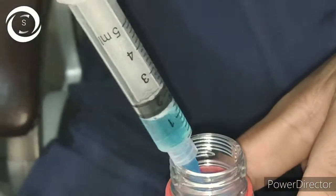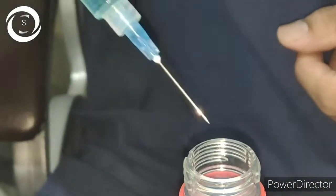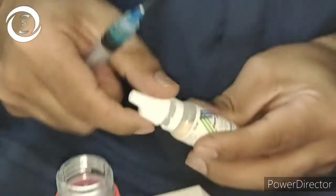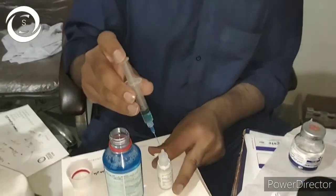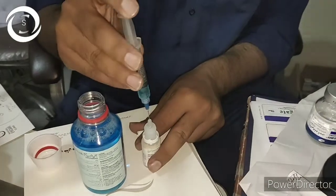Take 1.5 ml of mouthwash containing 0.2% chlorhexidine in a 5cc BD syringe and put it into 15 ml of artificial tears. That will roughly make it 0.02%, which is the required concentration. Here we are putting the 1.5 ml into the 15 ml drops.